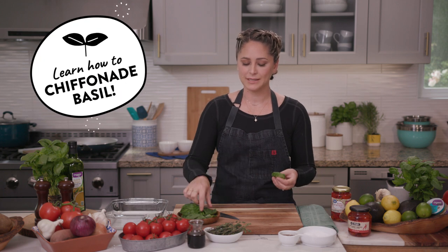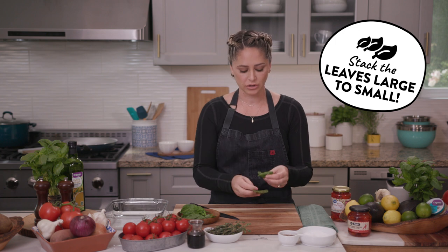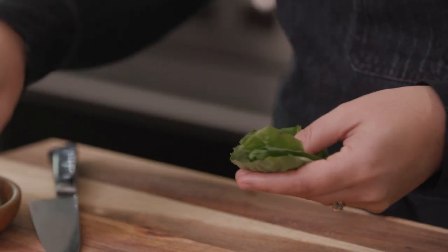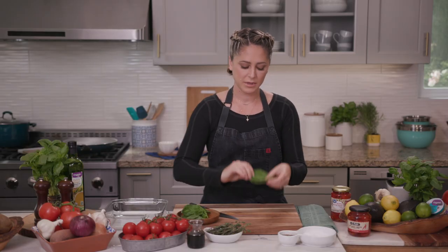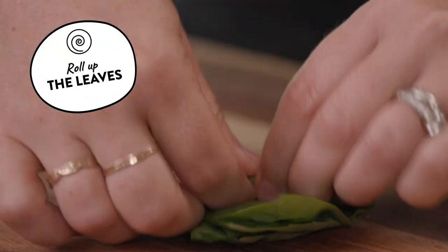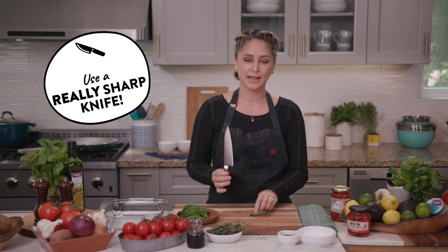I'm going to chiffonade some basil here, which basically means just thinly slicing. What I'm going to do is take the larger leaves, put them on the bottom, and then stack up a few more leaves right on top, nice and evenly. I'm going to take this little stack and roll it up nice and tight — it makes it so much easier to slice multiple leaves of basil at once.